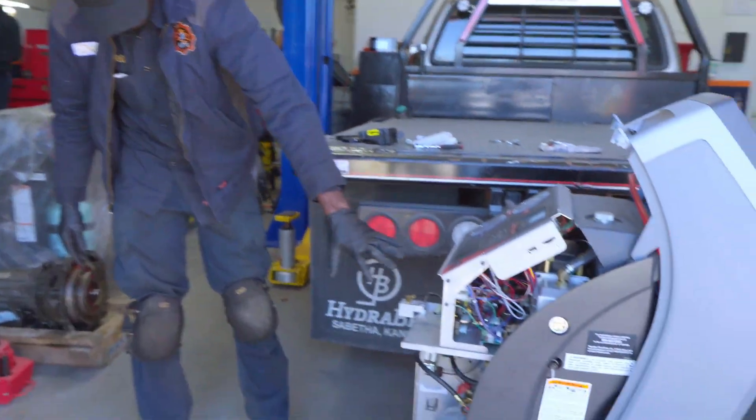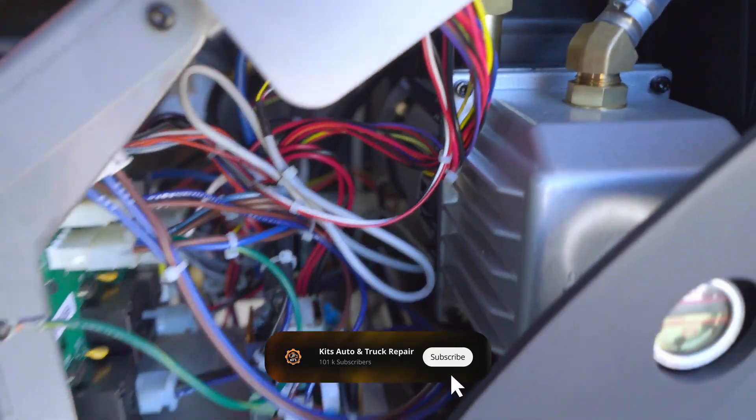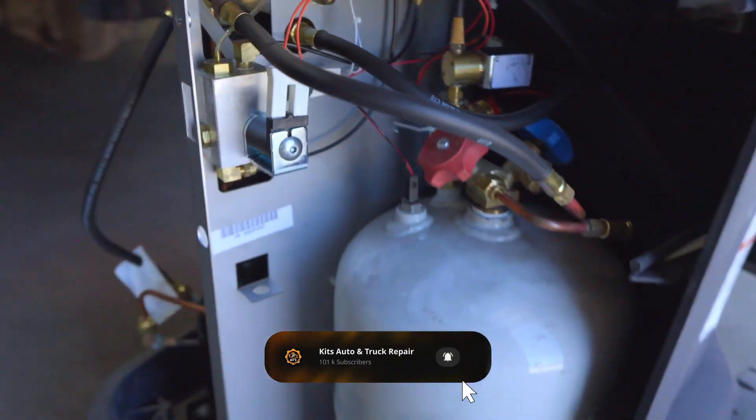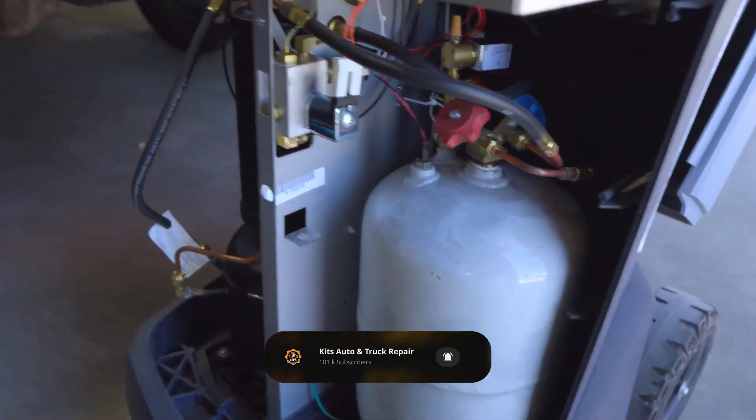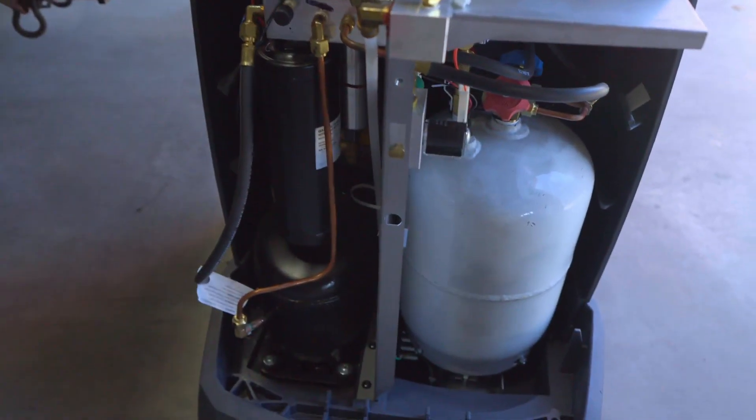Matt, if you can show the inside of the machine. Look at this. We have a tank over here. We have a filter over here. So that's the inside of the machine.